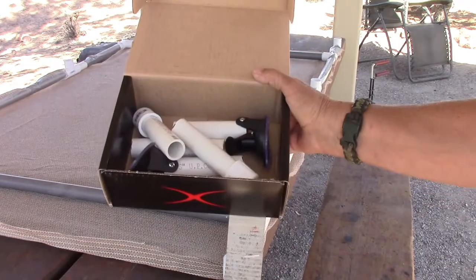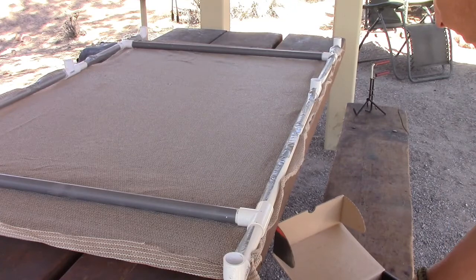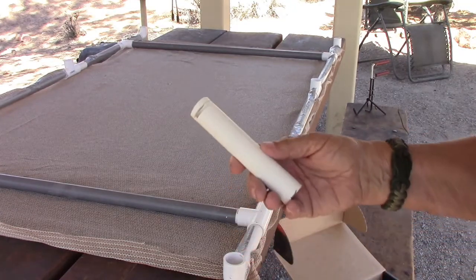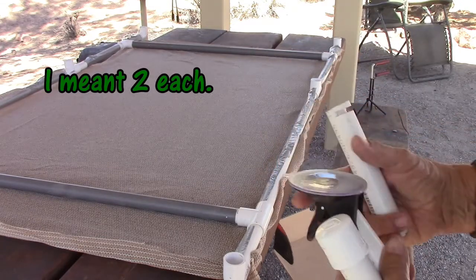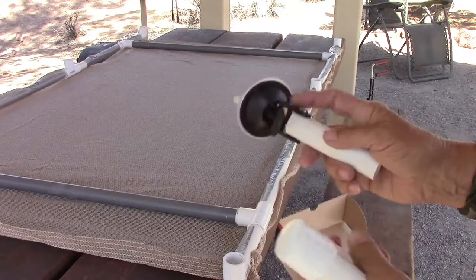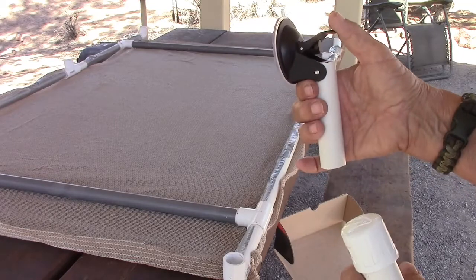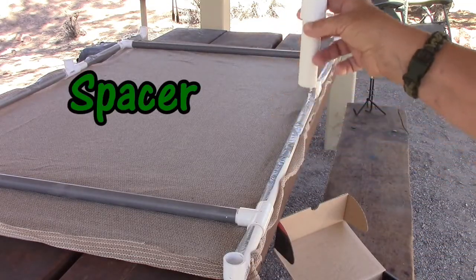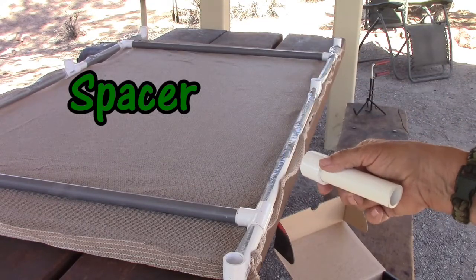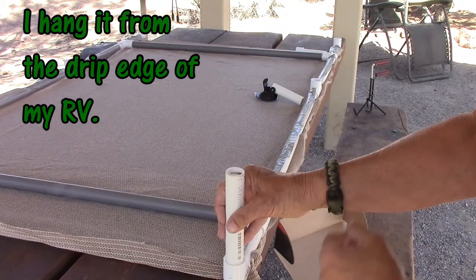I've got a box with all the end pieces — one each. This one I cut a notch in, and that's for the top. I have some suction cups that I guess go on surfboards, and that's what holds it against the trailer. The bottom is a different piece — you'll see it in a second. The top pieces, because it's going to hang, have to be facing downward.